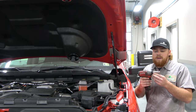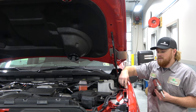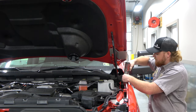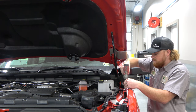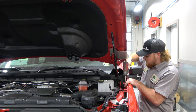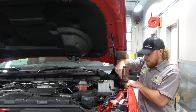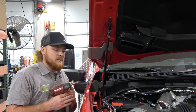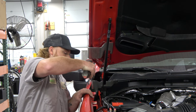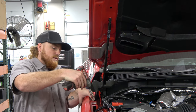Now for the next step, you need the impact and the 10 millimeter socket. We're going to loosen these two bolts on the fender and try to pull the fender out to give us space between this bracket and the fender. Pull the fender out and re-tighten the bolts. Now come to the passenger side and do the same thing with these two bolts — pull your fender out and tighten them back up.